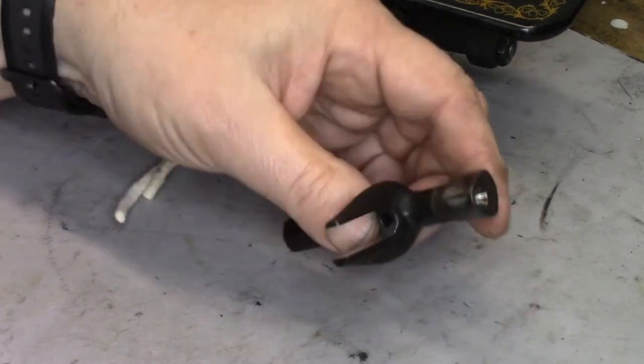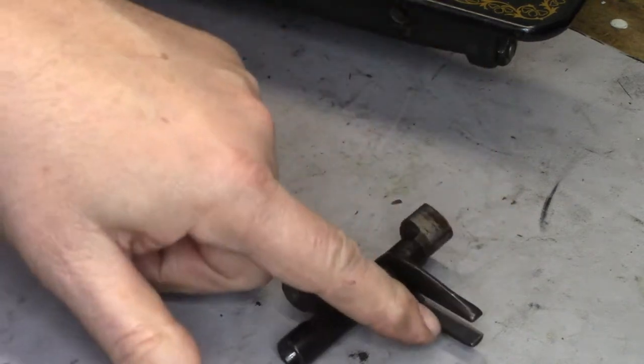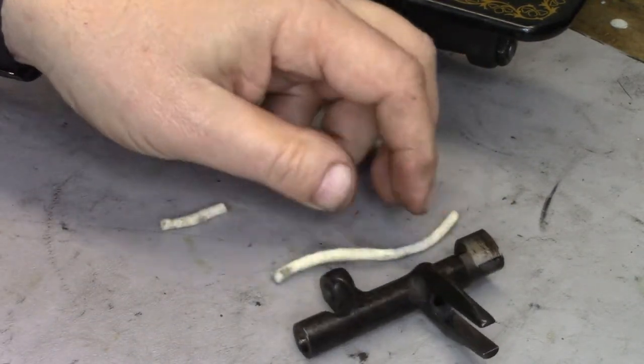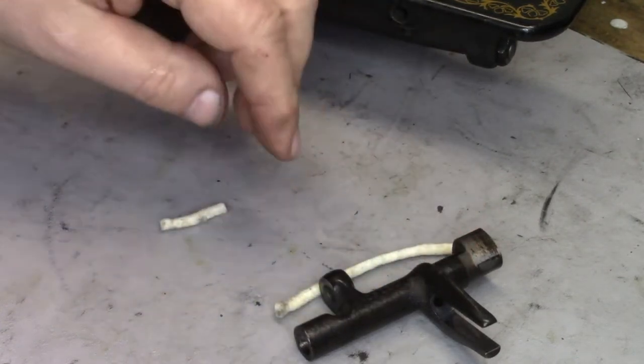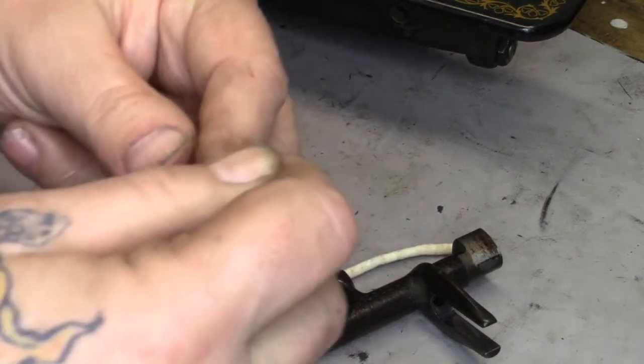We have our freshly cleaned oscillating shaft. The appropriate bearing surfaces are polished and I've cut two pieces of firm felt cord — one which is just about the same length as the shaft, and one about an inch long. I've also got a piece of fishing line.